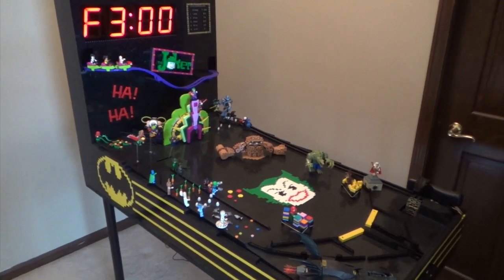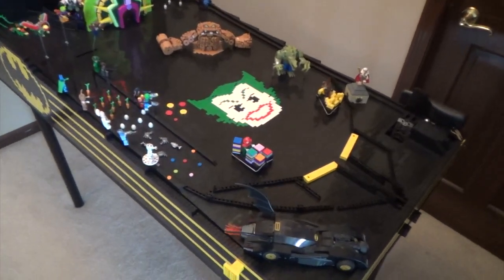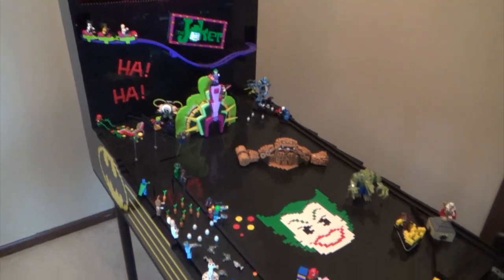Hey guys, Luke99 here with a video showcasing the making of my life-size, fully operational, custom Lego Batman pinball machine.